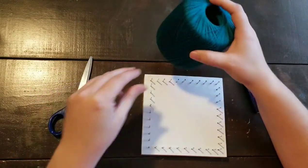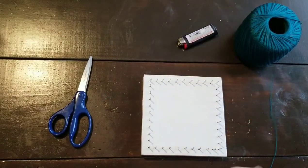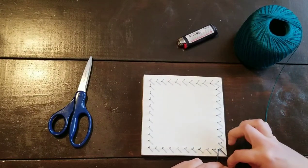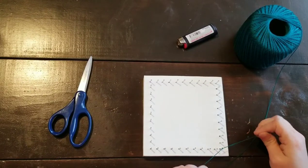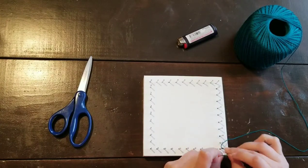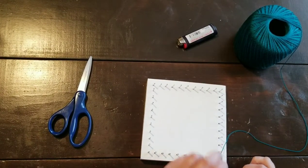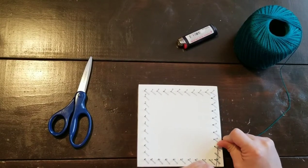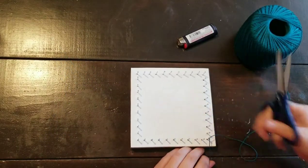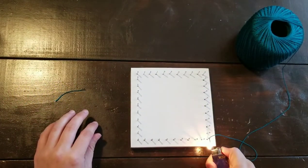So now I'm going to show you how to string it. You're going to get your string color of choice — I'm using this beautiful jade blue — and start it off on one corner or edge. It doesn't necessarily have to be a corner, because some designs don't have one; they just have a starting point. With this, you're going to tie off three knots. I like to do three just because it keeps it more secure. Once you have all three knots, pull it very tight, keep it up at the top of the nail, then trim off the tail with scissors and burn off the tail with a lighter.